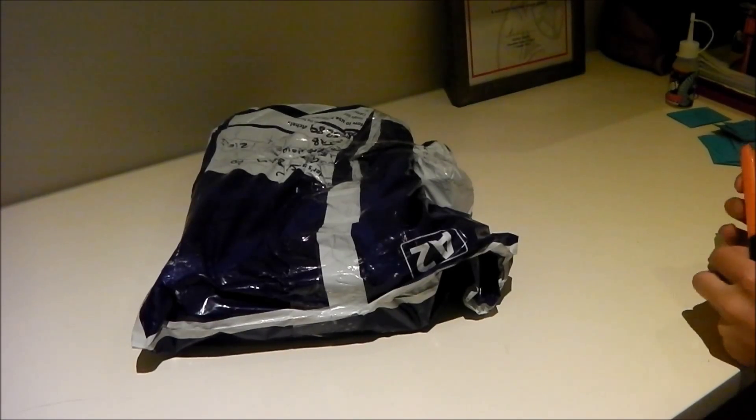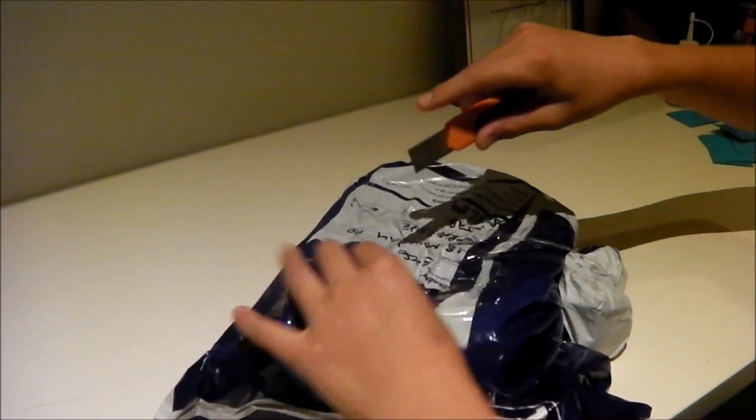Guys, I'm just going to get straight into this unboxing. This comes from boxon.com.co.uk.